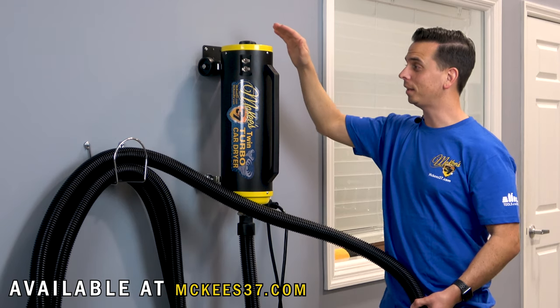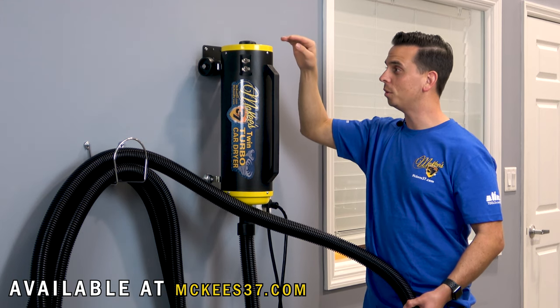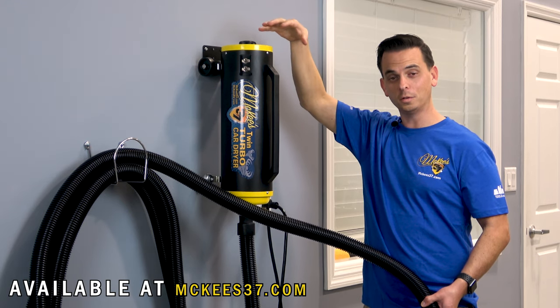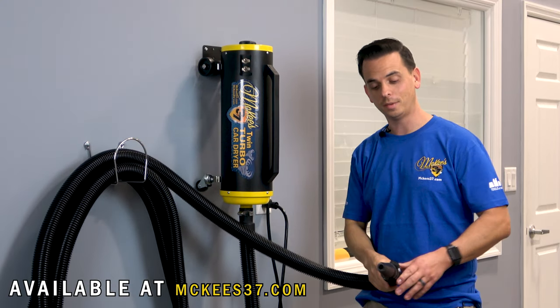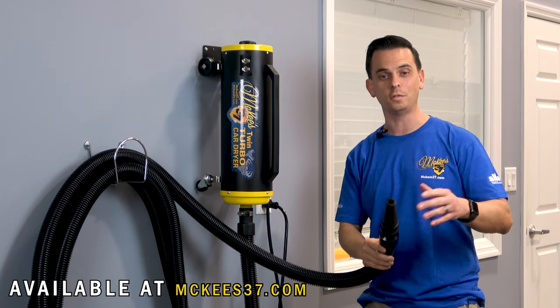This bad boy pumps out air at nearly 60,000 feet per minute, and the twin turbo car dryer blows air that is both heated and filtered. On the intake side of the unit there's a filter, so fresh air is pulled in, it cycles past the two motors and is naturally heated, then it comes out of the hose — and that alone helps dry your car even faster.